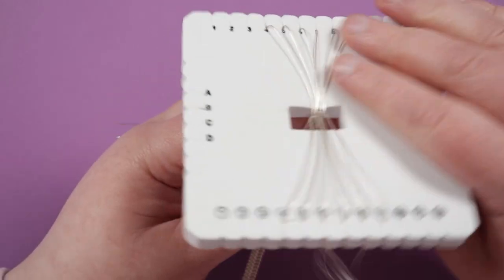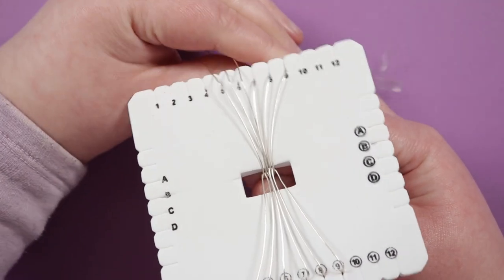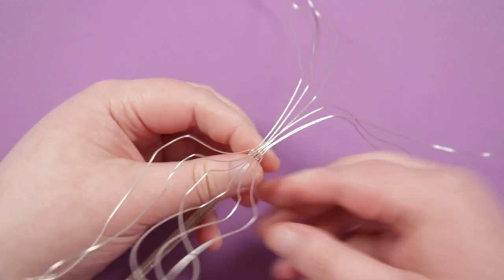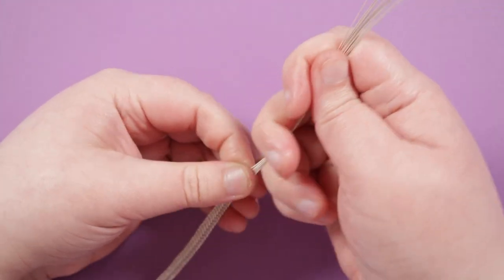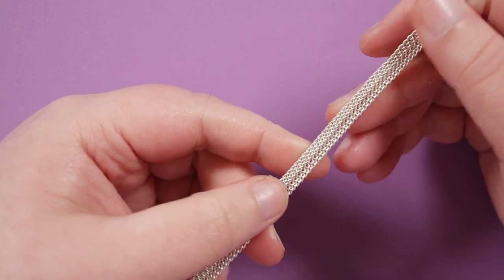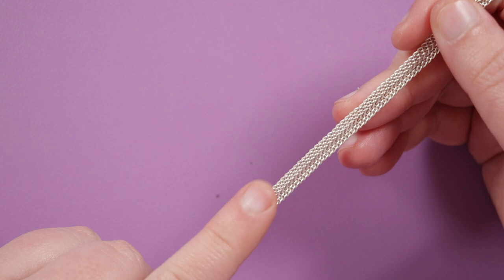I've kept braiding and you can see the braid is coming out on the back — this is plenty for what we need. Remove all the wires from the disc. The ends are a little bit wild so just smooth them back out and bring them out from the end of the braid so they don't keep getting in the way. This is what our braid looks like — there's a front and back to this. The front is a bit more flat while the back has a little more curve or texture. The front is where I'm going to be adding the design.